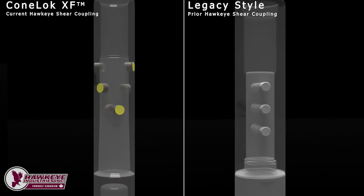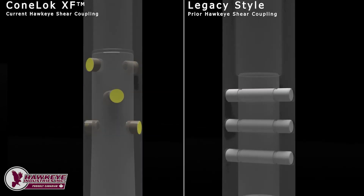Coupled with the shorter blind holes, shorter shear pins on the ConeLock reduce fatigue effects associated with through holes in two ways. In addition to leaving more material in the spud for improved bulk spud strength, the shorter shear pins delete the fourth area of concern identified in a legacy coupling by removing the portion of the pin exposed to damaging non-reversible bending. This greatly improves the fatigue strength of the pin, preventing it from fracturing unexpectedly and causing a premature or unintended activation.